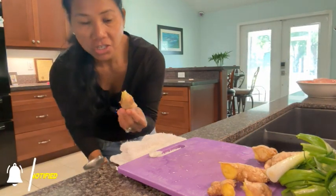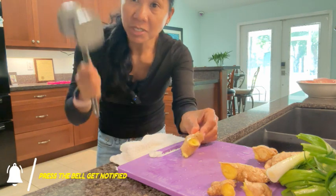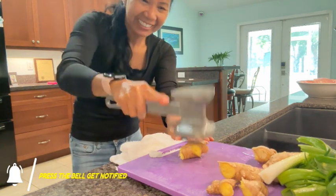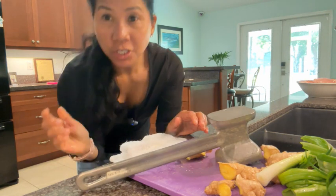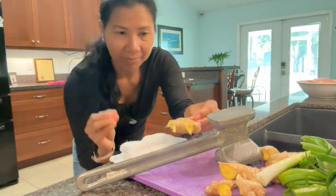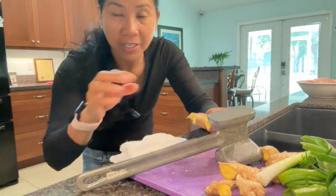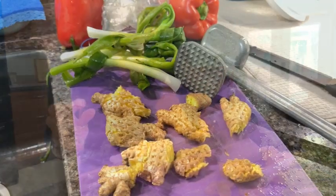This ginger — I usually take out the skin and just mash it like this. The juices really come out, the flavor of the ginger. I have to bend it so you can see — that's the way I cook, that's the way I use my ginger. So everything is ready.